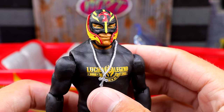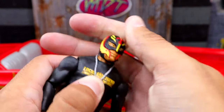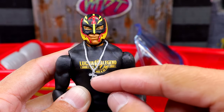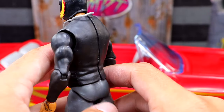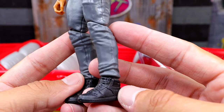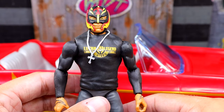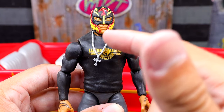With this Rey Mysterio figure, we're getting the same head sculpt we've seen many times before. It does come off if you pull it — grab it by the sides, not the chin. It comes with a nice necklace that says 'Lucha Legend,' which I think we've seen on Hulk Hogan before. It has a long-sleeve Rey Mysterio t-shirt on the front, with a rubber backing around a normal Rey Mysterio torso. He has nice gray joggers, single-jointed, and some cool high-top sneakers we've seen before.